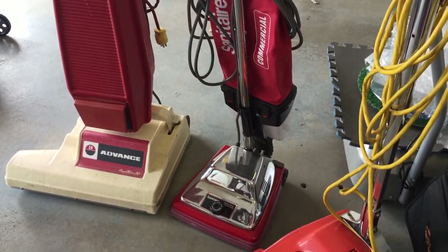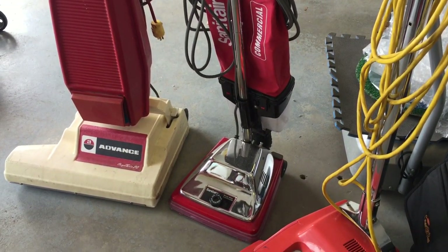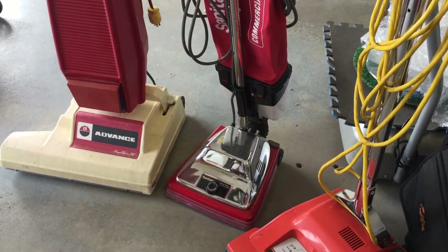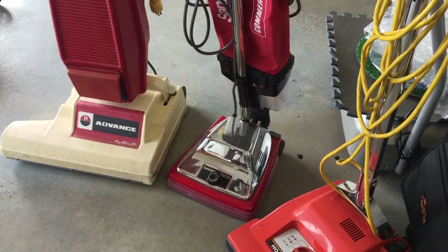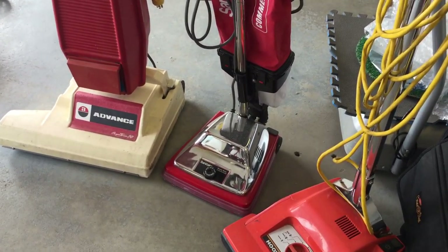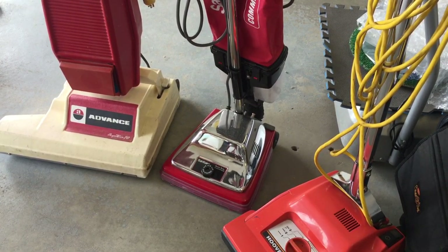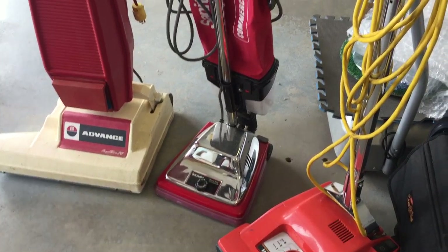There's a Sanitaire, which I bought just a couple of years ago. I wanted to give a Sanitaire a try. They definitely have great power; they're very noisy. But I just felt that it wasn't quite right for me, so I kind of retired that one. It doesn't have that many hours on it — I can use it whenever I want to; it's all functional.